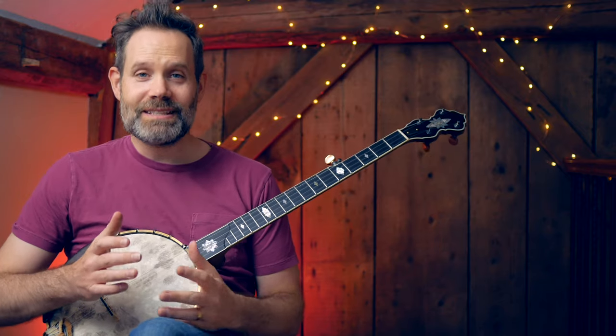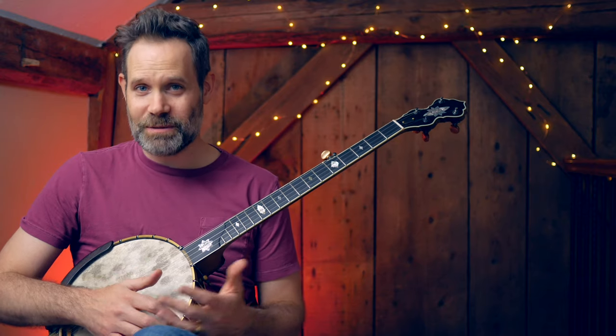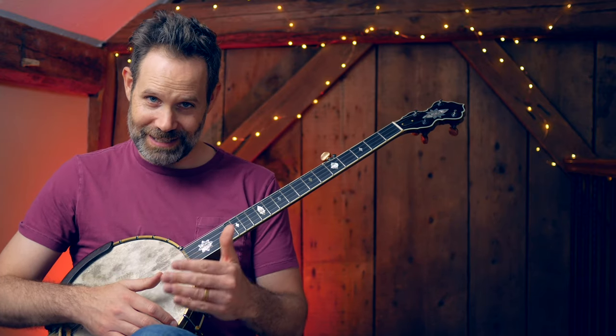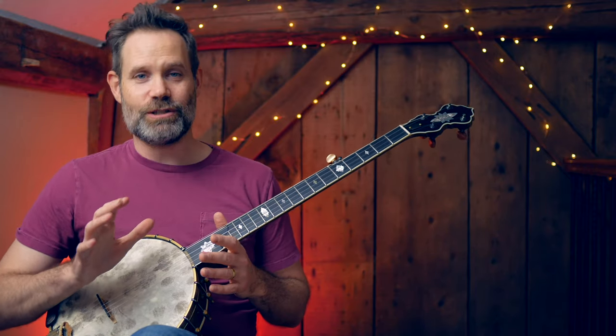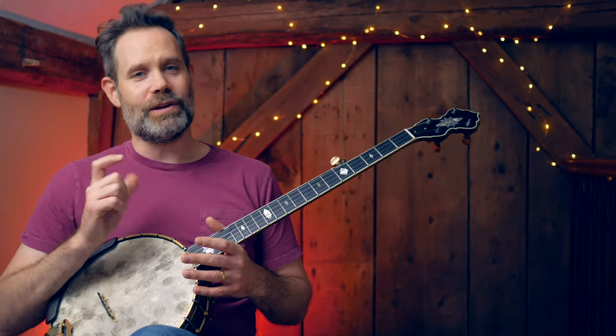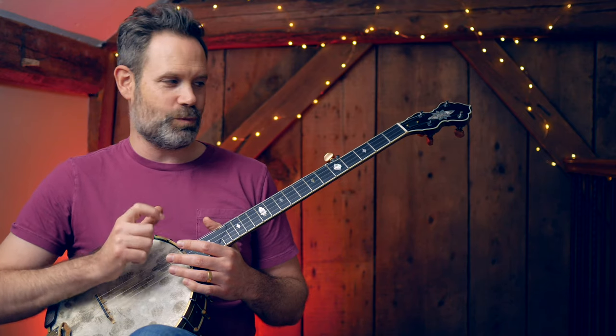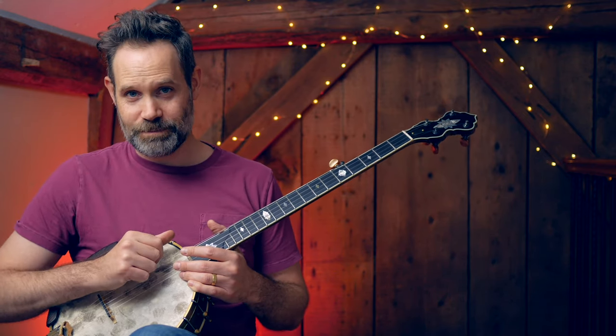This did not happen for me overnight. This was not a skill that I started playing the banjo with — I had to develop it in time. But the more I did it, the more I practiced tuning, not only could I confidently get into a tuning faster, but I began to hear better. I could discern the intervals between notes better, and I was simply better at listening to the instrument.